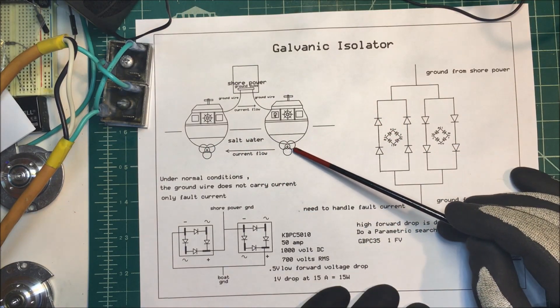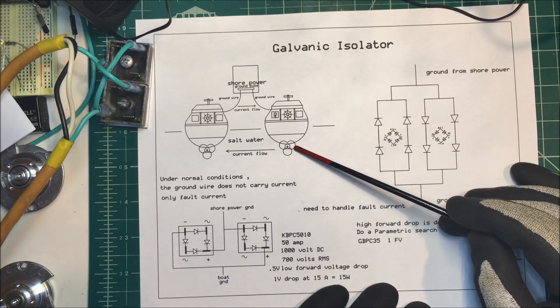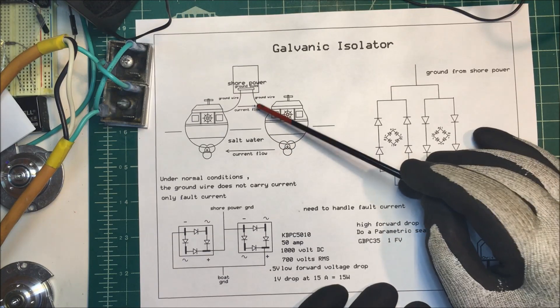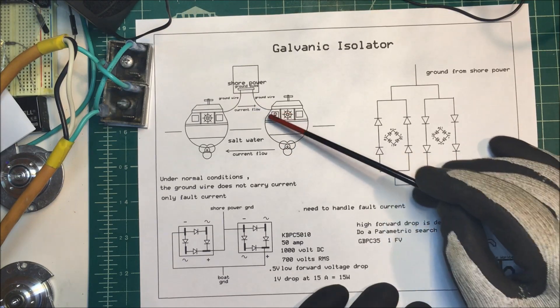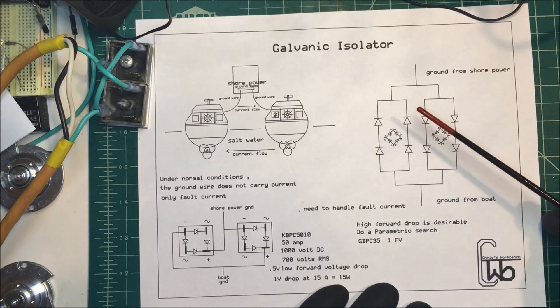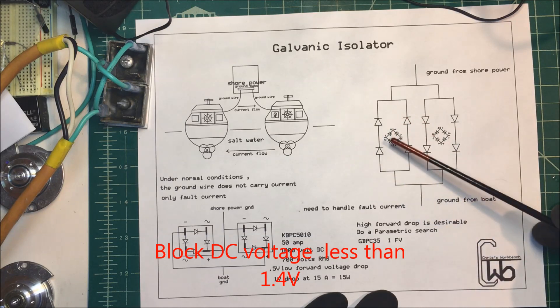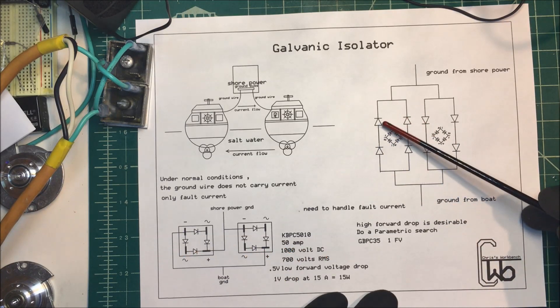Most boats use sacrificial zinc so that erodes away first. But we can add an isolator in the ground wire so no DC current can flow through that ground wire. What we're going to use is a couple of diodes, and we're going to use the forward voltage drop on those diodes to block the DC.